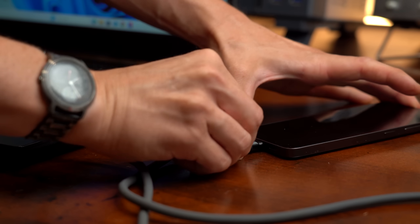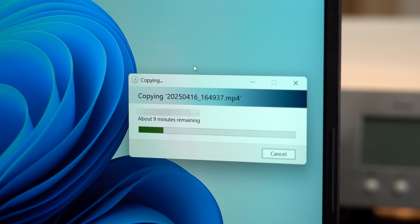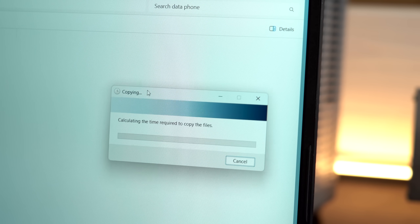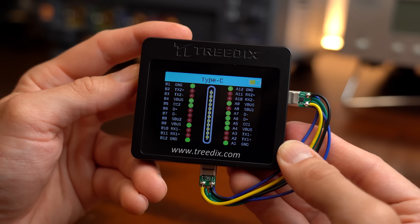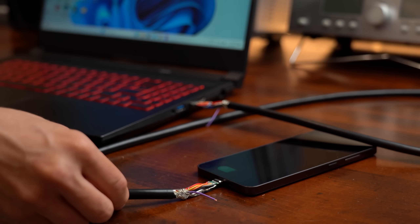My DIY cable can also transfer data, but only with slow USB 2.0 speeds. And even worse, as time went on more and more data transfers using my cable simply stopped or did not work at all. So what is going on here? In this video let's uncover this data transfer mystery and try to create our own high-speed USB-C cable.